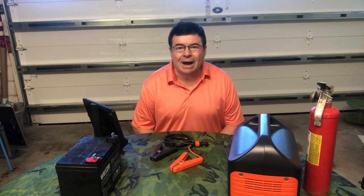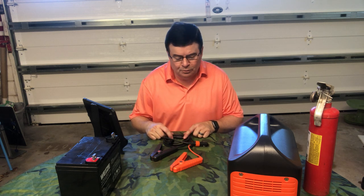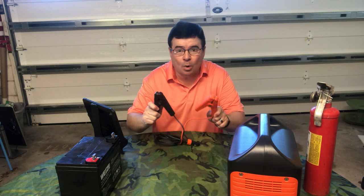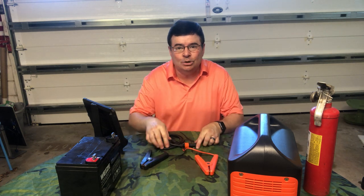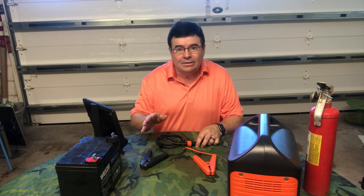Good morning ladies and gentlemen, my name is MouseRanger62 and today I'm going to be doing a product review on the new Jackery power cable. It's 12 volt and it's designed to start a dead battery.